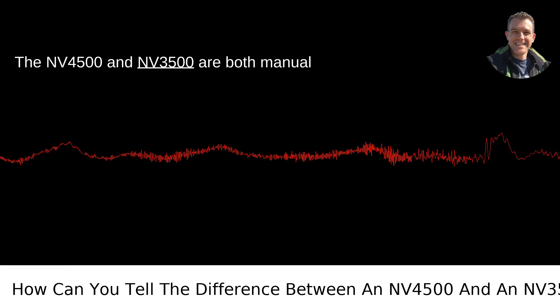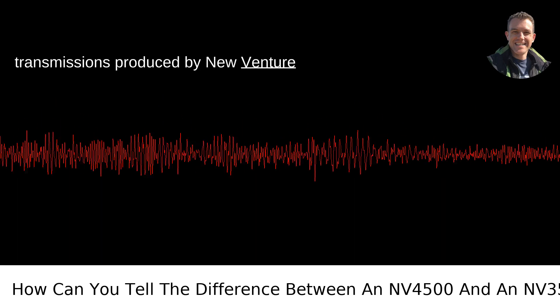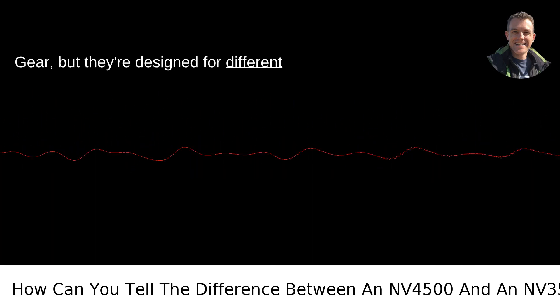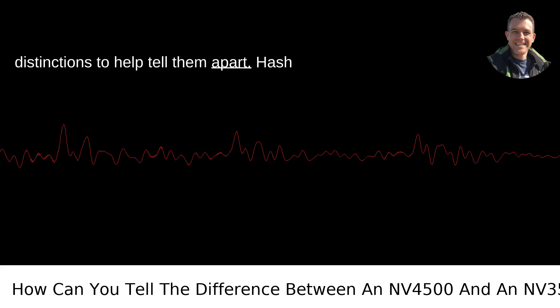The NV4500 and NV3500 are both manual transmissions produced by New Venture Gear, but they're designed for different use cases and vehicles. Here are some key distinctions to help tell them apart.